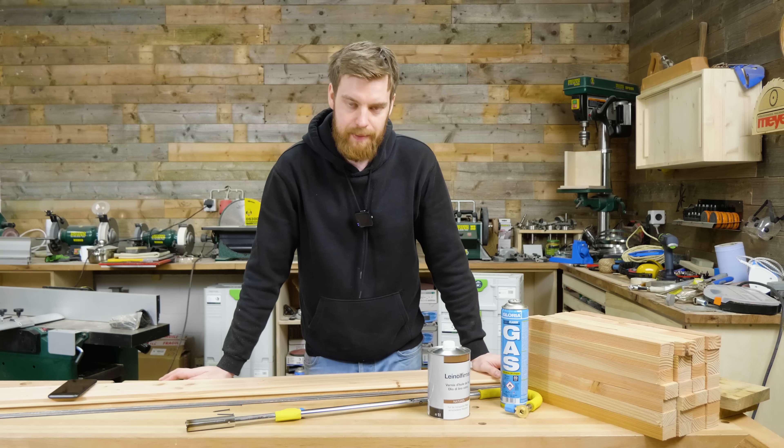Jetzt gehen wir kurz zur Bandsäge und machen die 6,5°. Dann sind wir zu 85% fertig. Ich stelle den Winkel jetzt mit einer digitalen Winkellehre und einer digitalen Schmiege auf 6,5° ein, übertragen wir das, schwenken den Tisch zur Seite. Den Anschlag habe ich auf die andere Seite gebracht – ihr werdet gleich sehen warum. Eine Seite ist fertig, alle anderen Dauben müssen jetzt auch auf einer Seite ihre 6,5° bekommen.